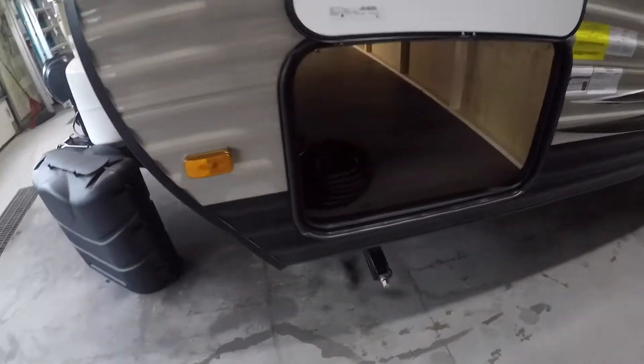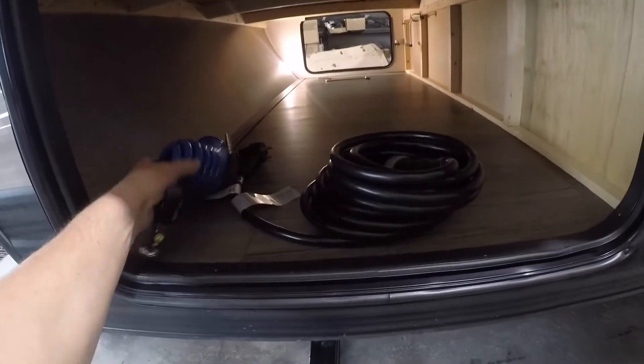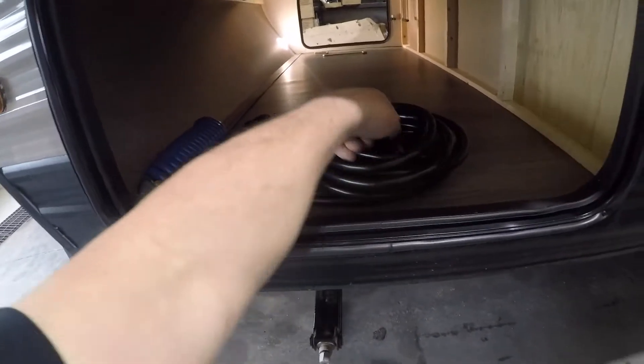Here's the other spot on the other side of your storage. You have a hose here, and I'll show you where the port is to plug that in. There's a 30-amp power cord with a twist lock.